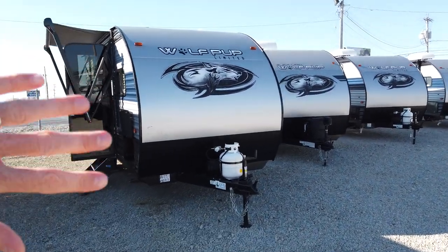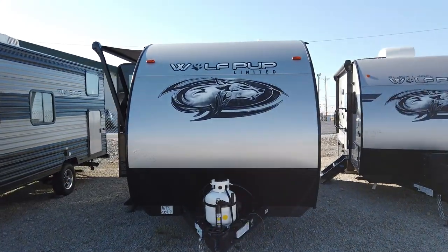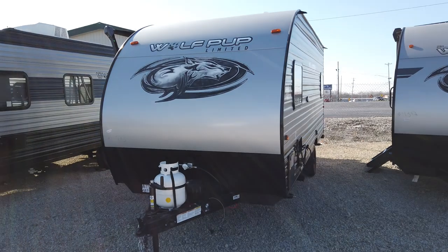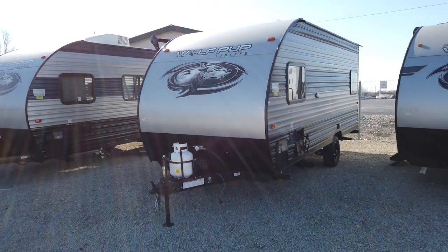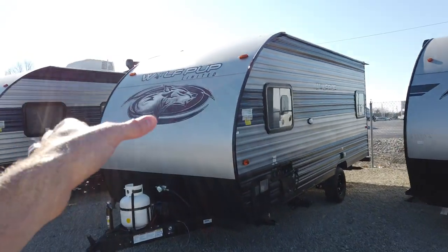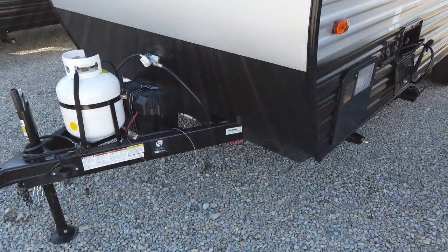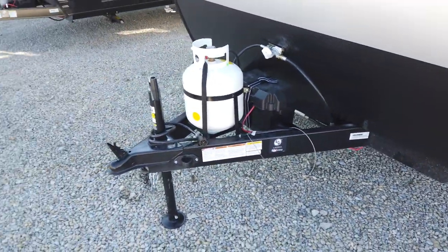It starts off with the aerodynamic front end. A lot of people building these small trailers are still doing the boxy front end. These aerodynamic front ends are going to allow your tow vehicle — maybe you're pulling with an SUV — to cut the wind a little bit better. And that's three pieces. The bottom third piece is what they call the rock guard, so that's going to protect from any debris coming up and denting the front end.